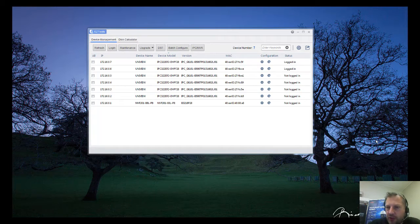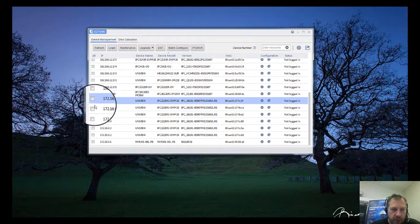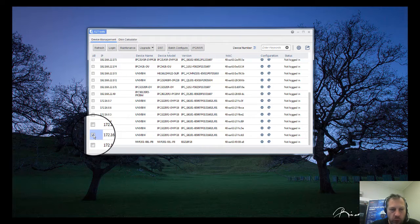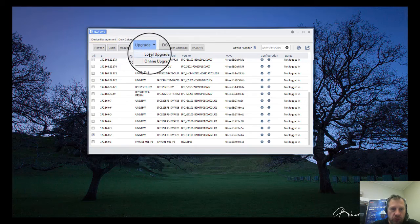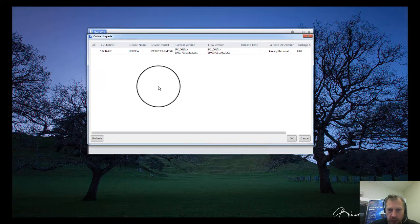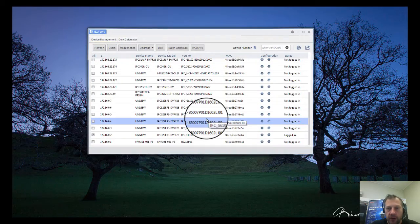So first I'm going to demonstrate the online upgrade. To do this, we simply go to Refresh. I'm online because I can see all my cameras on the network. These are the ones on the 172 network — the cameras plugged into the back of the NVR. If I select one camera — this is 172.16.0.2 — and go up to Upgrade and click on it, from the drop-down menu you've got two options: Local Upgrade and Online Upgrade. I'm going to do an Online Upgrade. It asks for the username and password, so I'll type in the default. It logs in and straight away tells me it's already on the latest firmware. If it wasn't, I'd be able to select it from a tick box, click OK, and it will upgrade the software.